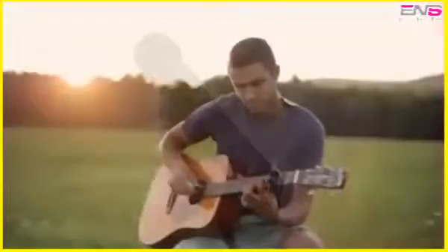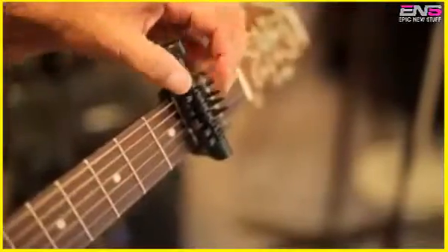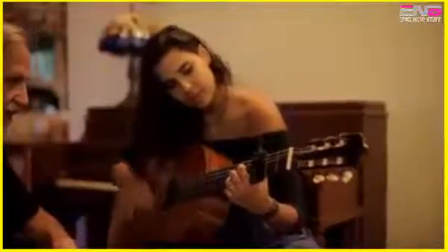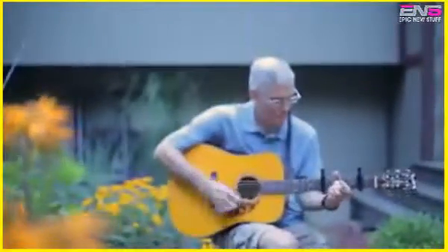We've unlocked the creative potential in your guitar, presenting the revolutionary Spider Capo. Spider Capo offers you the ability to capo individual strings. This unique function allows you to dial any open tuning without retuning your guitar.